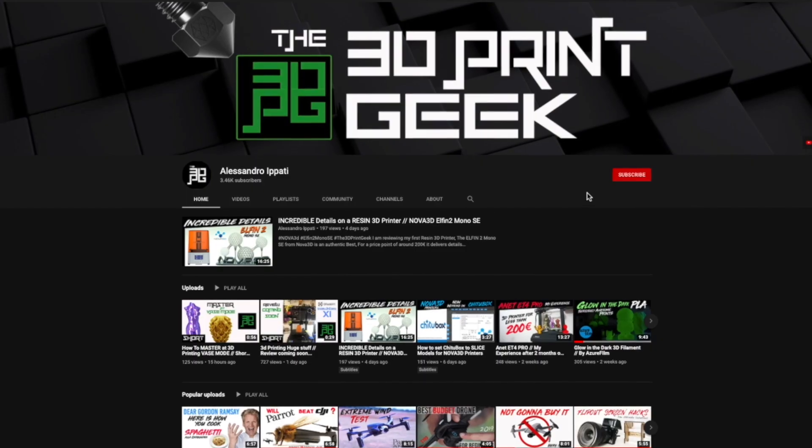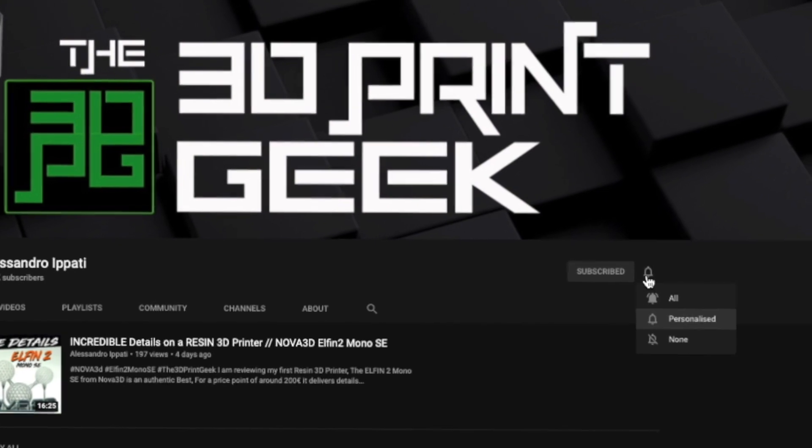Hello guys and welcome back to my channel. If this is your first time here and you're into 3D printing, photography and drone, start now by subscribing and hitting the bell so you won't miss anything. We're talking about the Flying Bear Ghost 5 today — you can see it here, it's printing, it's super silent. I've had it since the beginning of summer and I've put it to the stress test, testing all different kinds of materials. It's a pretty impressive 3D printer.